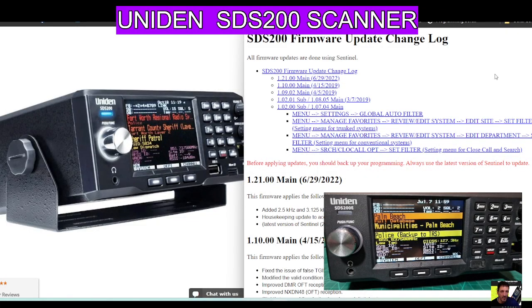I'm Zero FXB, welcome to my channel. Let's update the firmware on our SDS-200 scanner made by Uniden.